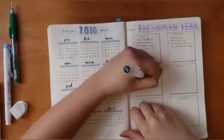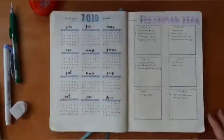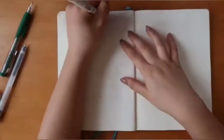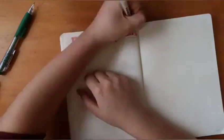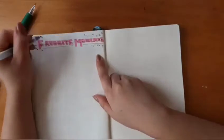Then I have my favorite moments spread, which has always been a favorite of mine. It's really just a brain dump where I can make note of any little moments, memories, or milestones that made me happy. I jot down the date, and by the end I have a cool compilation of events that made me happy.